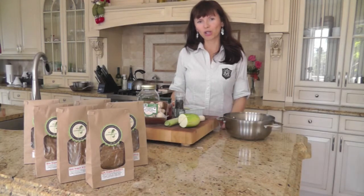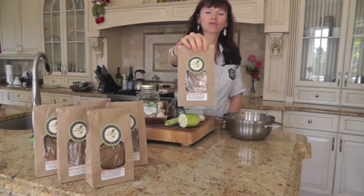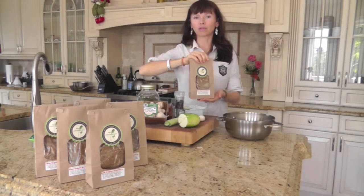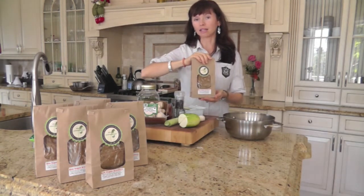Hi all, I'm Irina Summers, creator of Nutritious You healthy snacks. You can see one of my products here up front. It's a raw vegan, mostly organic cracker, and it's made out of vegetables, seeds and spices.